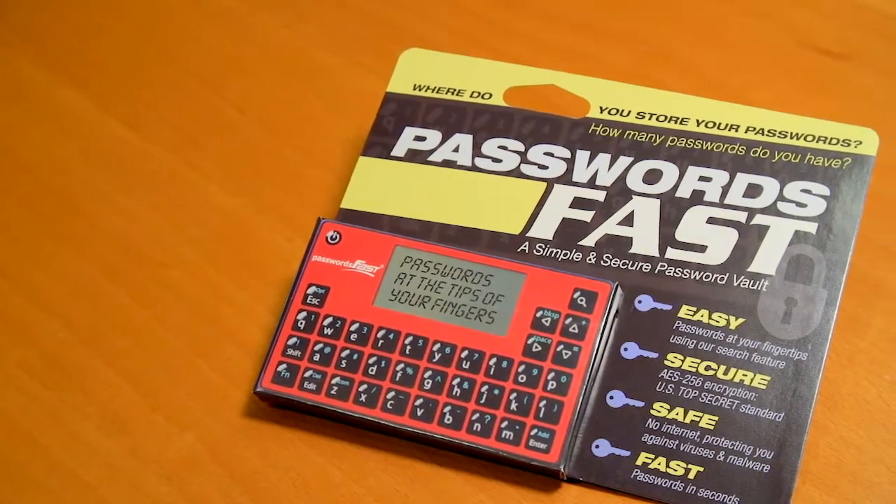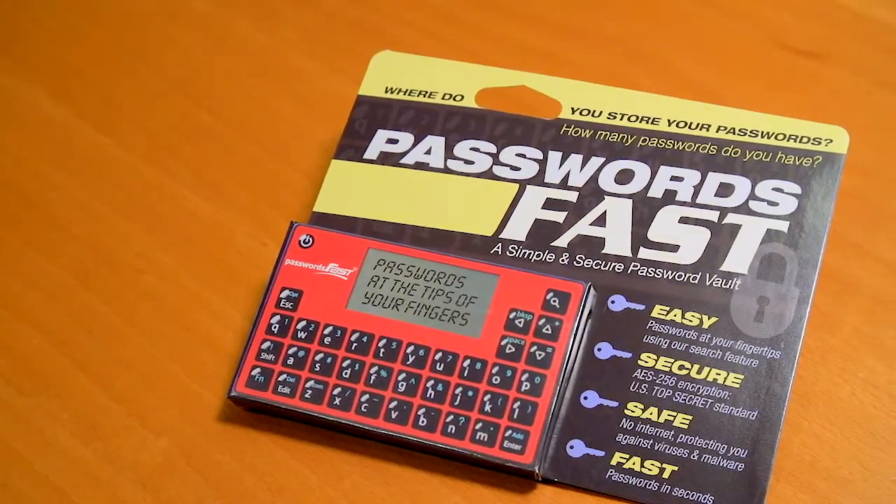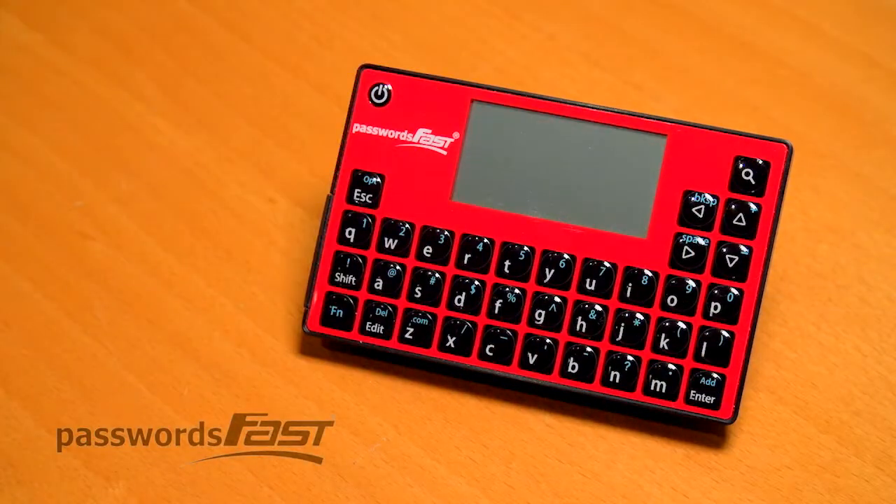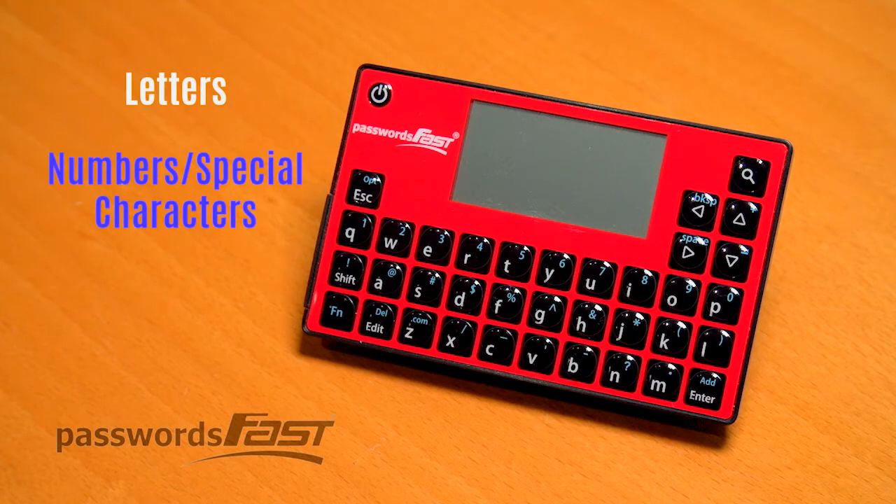This is a quick demo to help you get started with your Passwords Fast unit. First, remove the plastic film from the unit. Notice the letters are in white and the numbers and special characters are in blue.